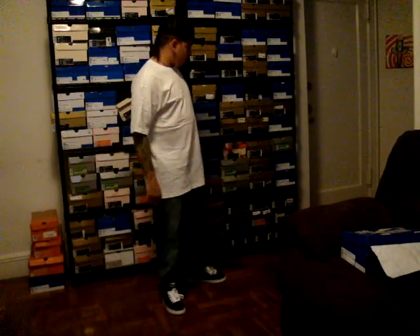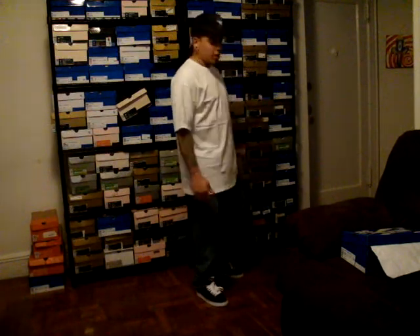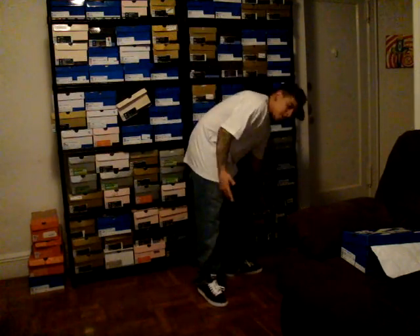What's up everybody? It's Mr. NikeSB, my third video. I'm going to show you something that I'm pretty sure nobody has right now. It's a sample sneaker. They are coming out in March. The sample sneaker doesn't have a box.